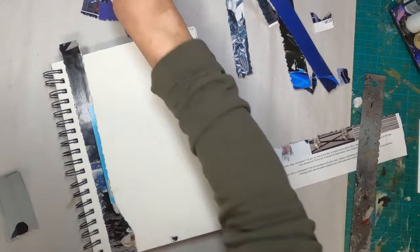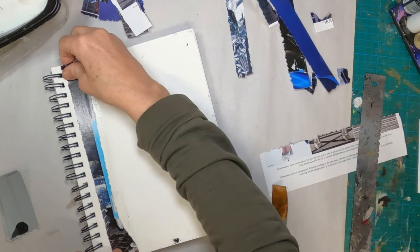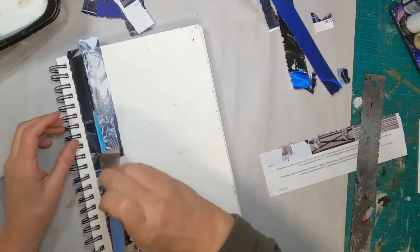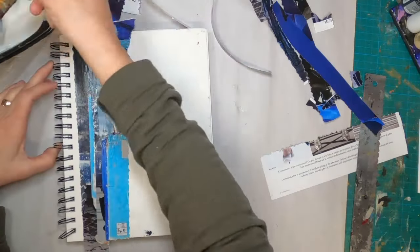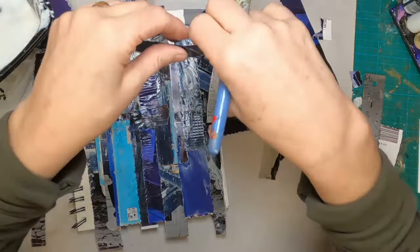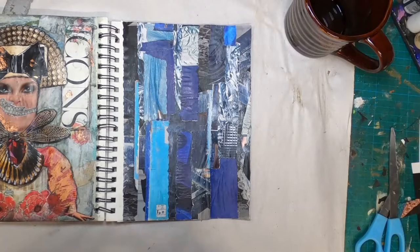Here we are at the next process, which is pasting or gluing these into the journal as my background. I am using just a mixture of Elmer's glue and water to adhere these strips, paying no attention to how they go down — just grabbing them and laying them across the page. And here we are at the final placement of the final strip.